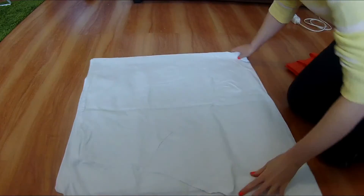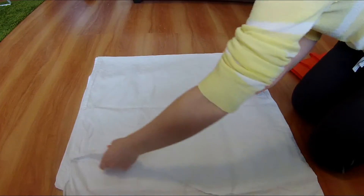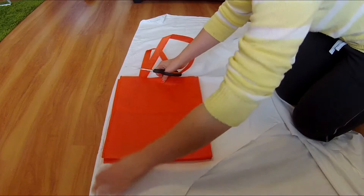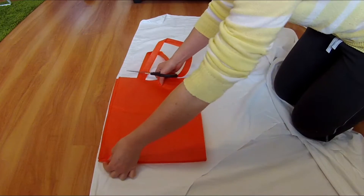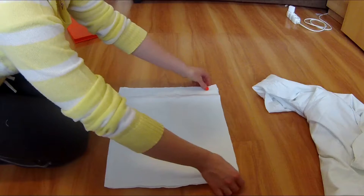First, let's make the bag. If you have any bag you like, use it as a guide, but you can eyeball how big you want it — you can't go wrong here. I placed my bag on the folded fabric and cut the shape of my bag.